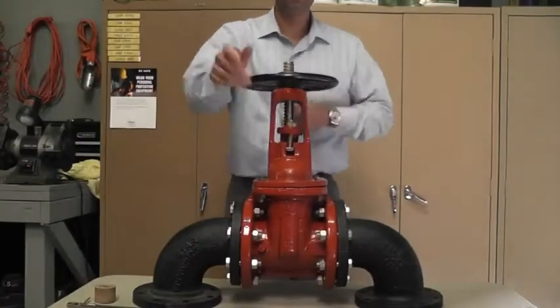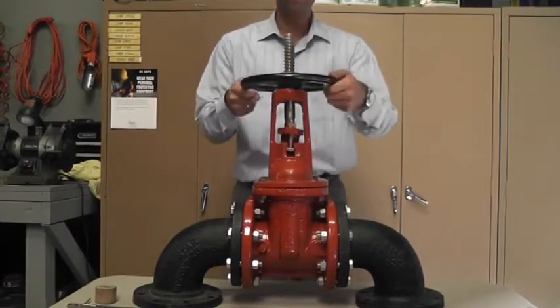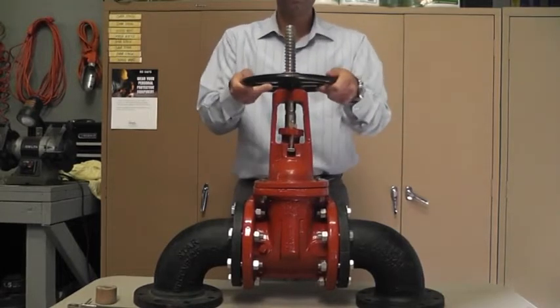To begin the repair, you must first backseat the gate valve by opening it completely. Backseating the gate valve will temporarily seal any leaks around the stem. This will allow you to change out the packing without shutting down the water system.